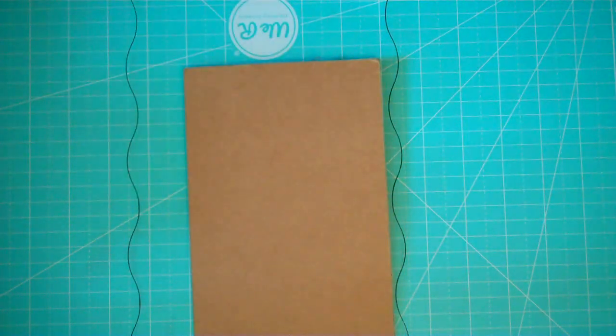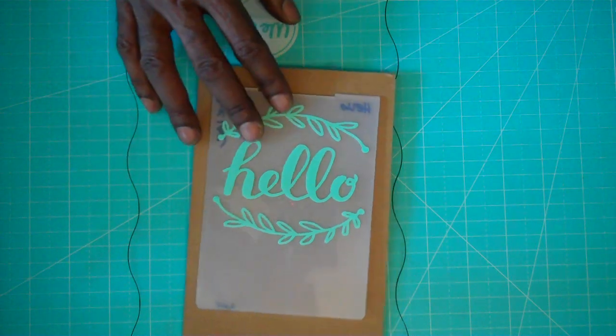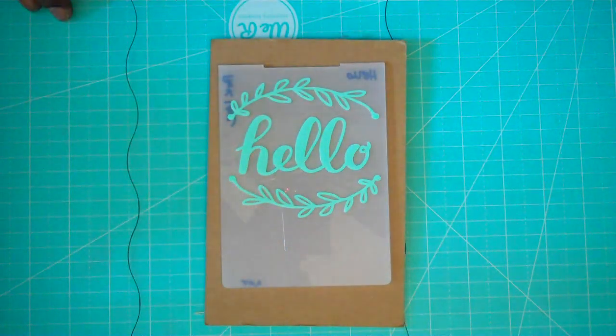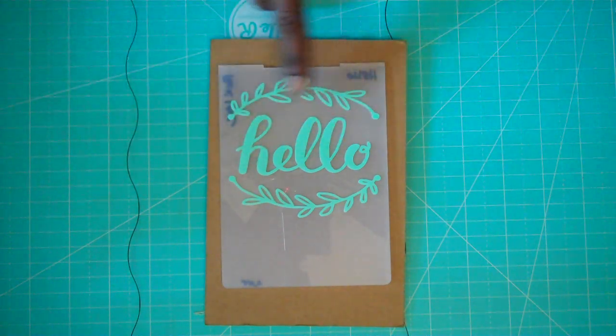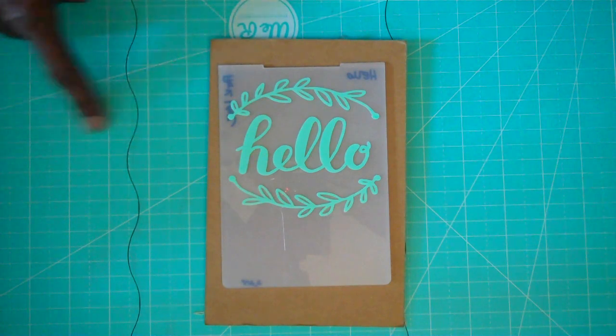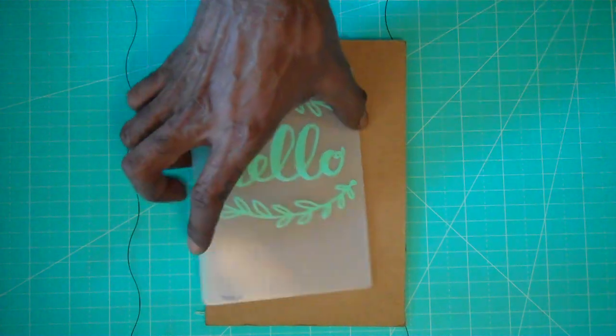My first one is called 'Hello' and this is what it looks like. I'm sorry if you can see a glare — it's a clear embossing folder and it has a teal green color similar to my mat.